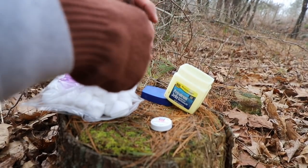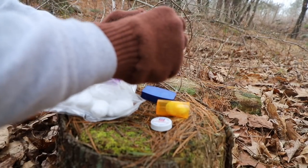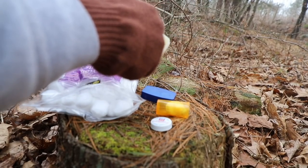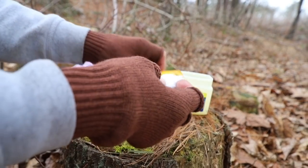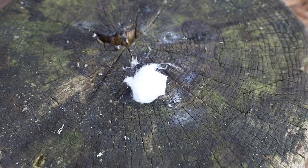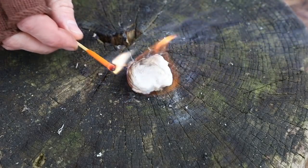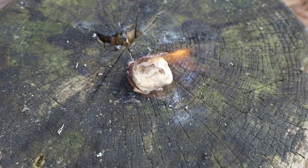Then just jam them inside the pill bottle. You could fit a whole bunch of them in there, keep them nice and protected, and you'll be good. These fire starters light up very well with a ferrocerium rod, lighter, or matches. Literally that easy, that quick — very reliable fire starters that you can have a good time making at home.